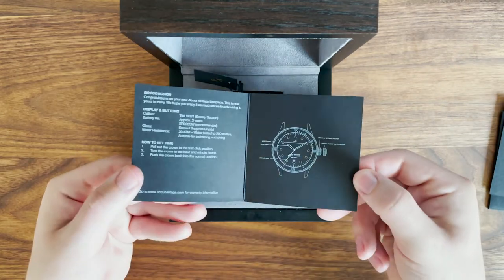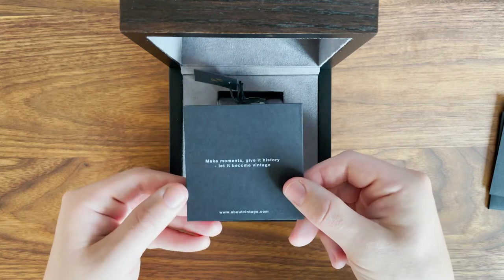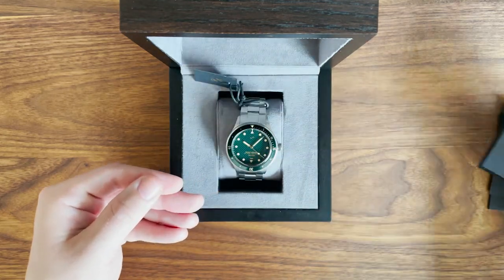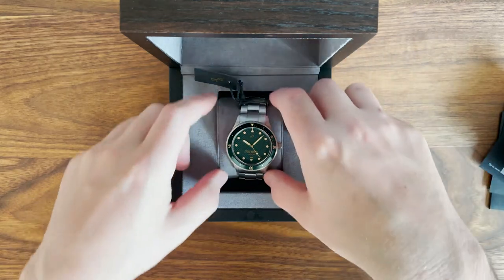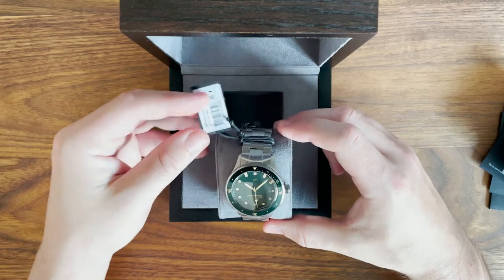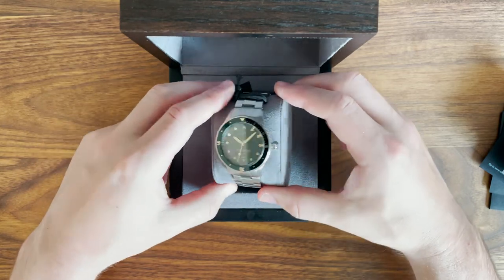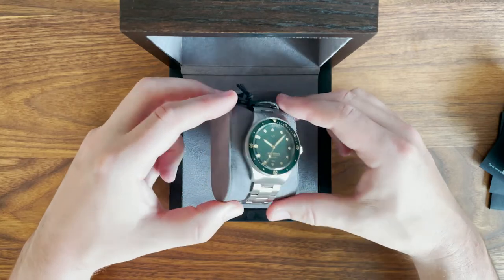This model is currently selling for $375, but I ended up paying around $299 because I pre-ordered when the extended edition first launched. This watch is 39 millimeters, but it also comes in 36 and 42 millimeter variants. After receiving my watch and trying it on, I might have opted for the 42 millimeter version for a little more presence on my wrist.